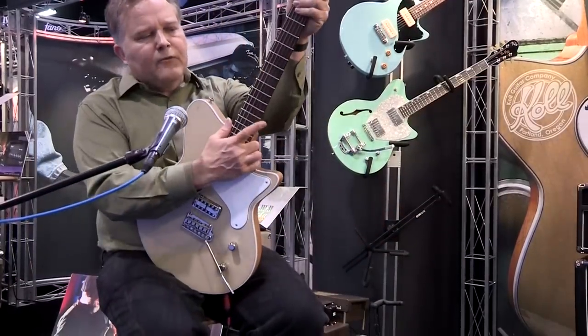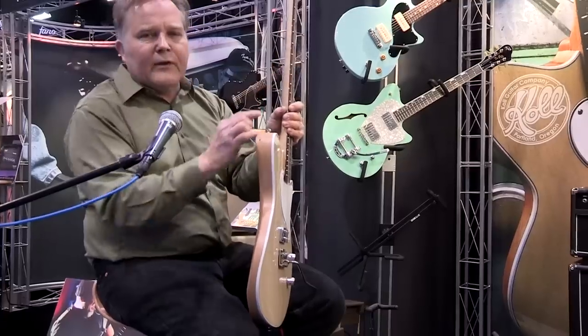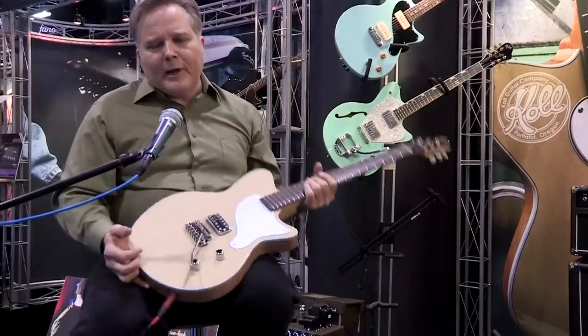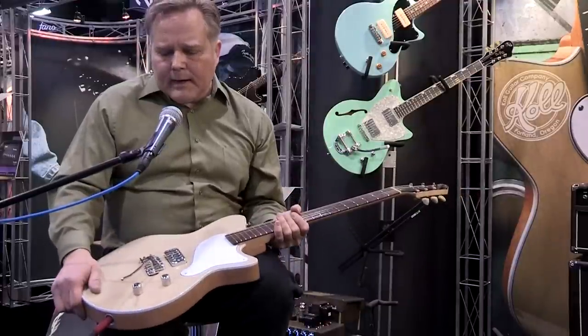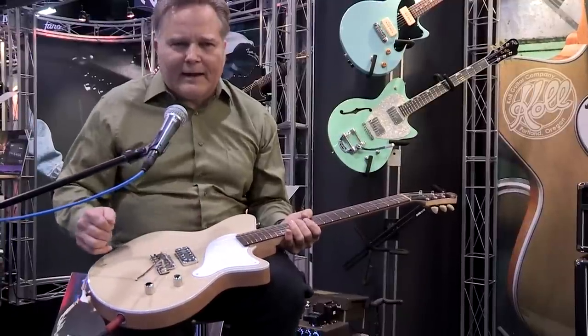We're going to do this with a rosewood fingerboard. There's no position markers — we have dots on the side so the guitar player can tell where he is. But I just wanted a real stripped-down, real basic look.